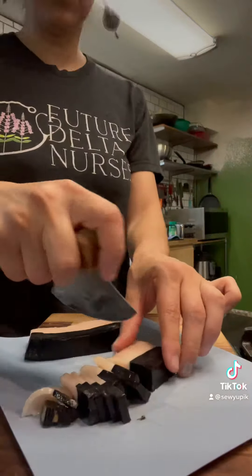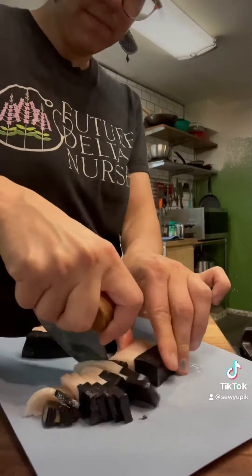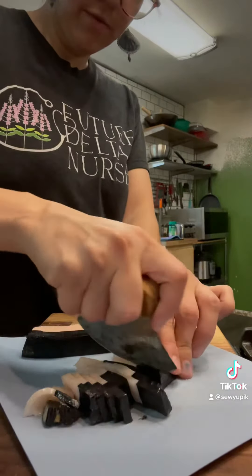He dropped his fish strip in the trash. No, you can get that fish strip for him from the trash.